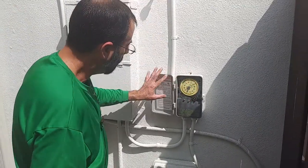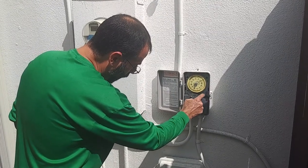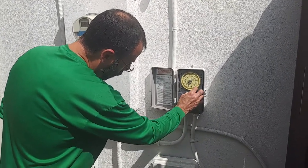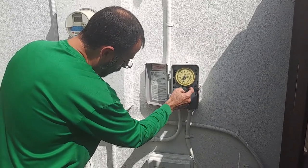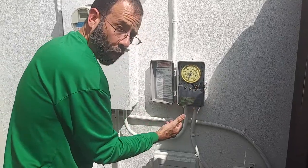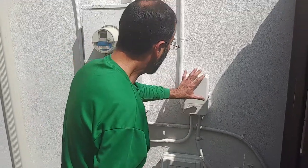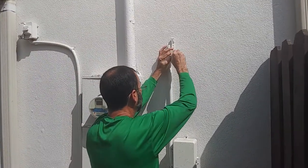This is actually a two-week timer — 14 days. Right now these two days are on and these two days are on; they're pulled out. On an Intermatic, if you push them down, it turns them off. Now we're going to see why this is happening.